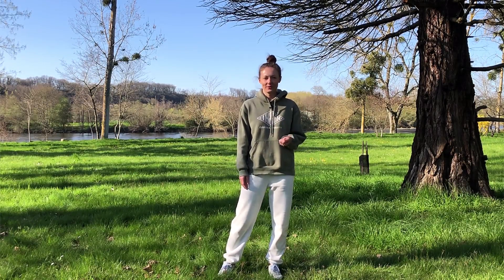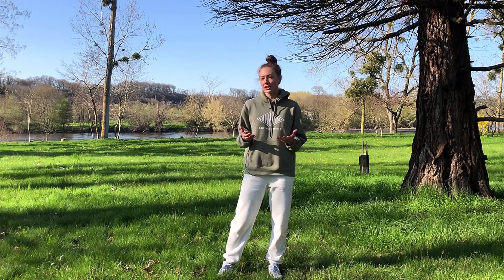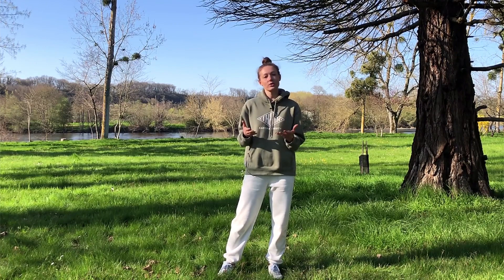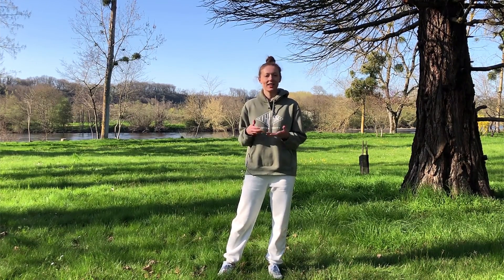Hi everyone and welcome to today's Qi Gong video. In this video I'm going to share with you three acupressure points and the massage technique that you can use to support your immune system, or if you're feeling a little bit under the weather, you can use them to facilitate the recovery. Go ahead and get ready and let's begin.